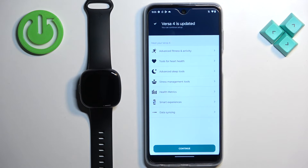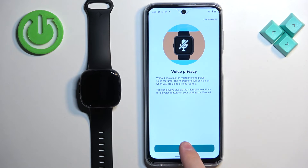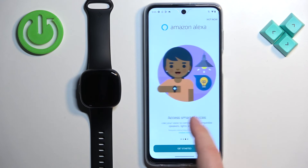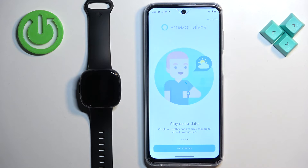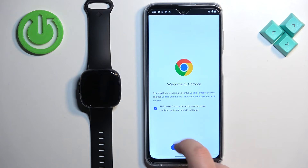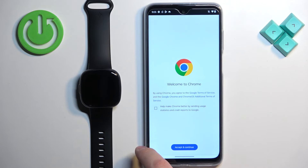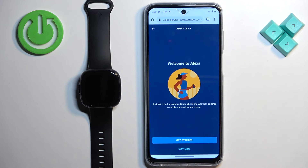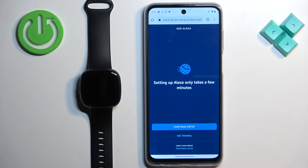Once the watch is updated, tap on Continue, then tap on Got It. You can view a tutorial on how to use the watch and Alexa, then tap on Get Started. It will open the browser to show you how to set up Alexa.